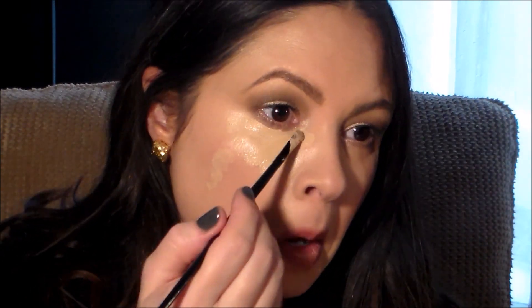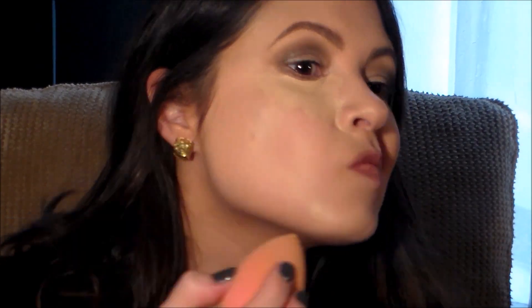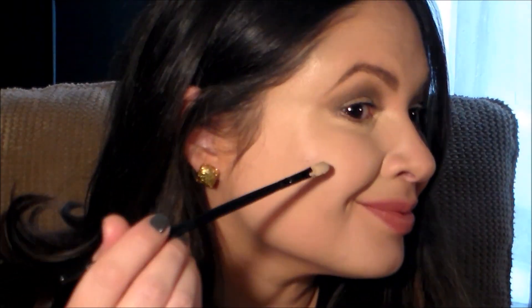Then I'll blend that out with a dampened beauty blender. I'll go back in and spot-touch the pimples that are still protruding and showing some pink. Then I'll set everything with the same translucent powder so nothing moves around throughout the day. I'll touch up that one bad blemish using my finger — the warmth of my finger helps melt the product into my skin.